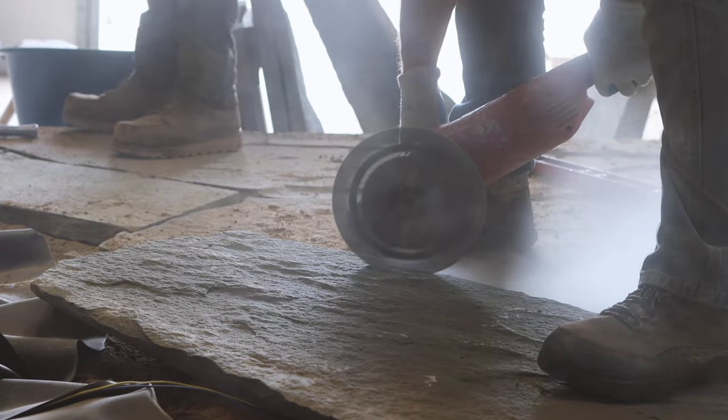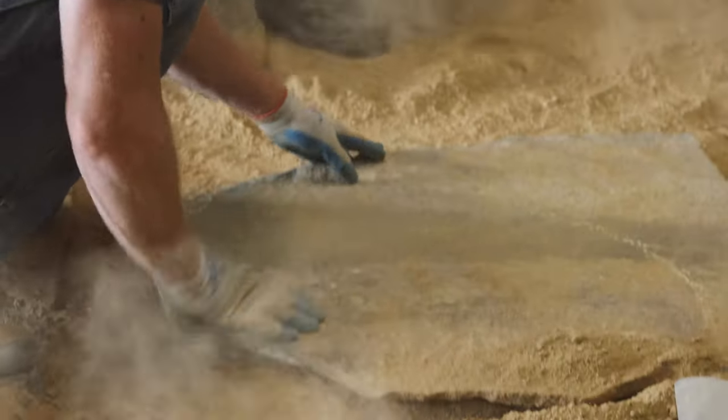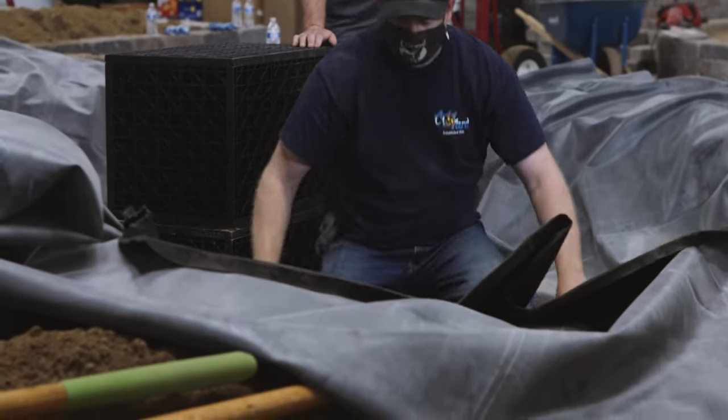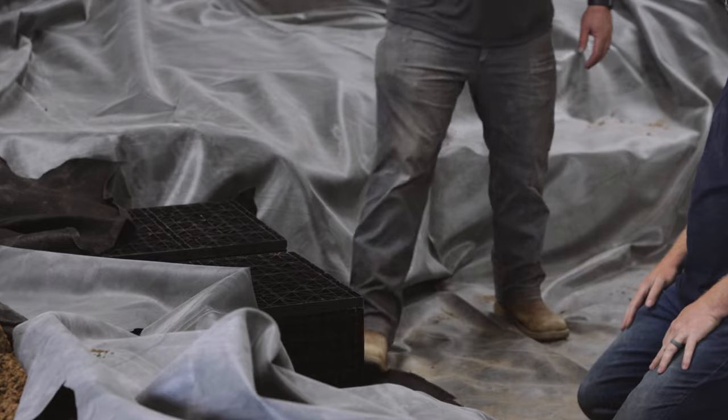The wall blocks also create the structure for the paver or flagstone patio to cantilever over the pond edge. We install an extra layer of underlayment as well as crushed aggregate to protect the liner from the wall structure. We also install underlayment to create an area for crushed aggregate on top of the eco blocks to level the patio.